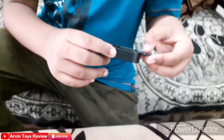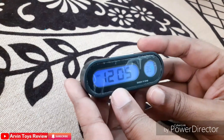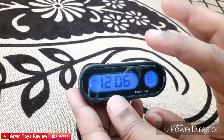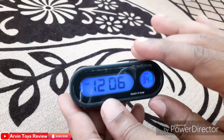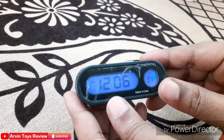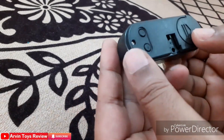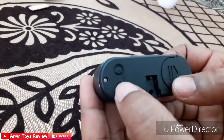Let's close the battery cover — it is a little bit hard to close. Now you can see it is showing 12:06, but the current time is 11:45 AM, so we need to change the time.